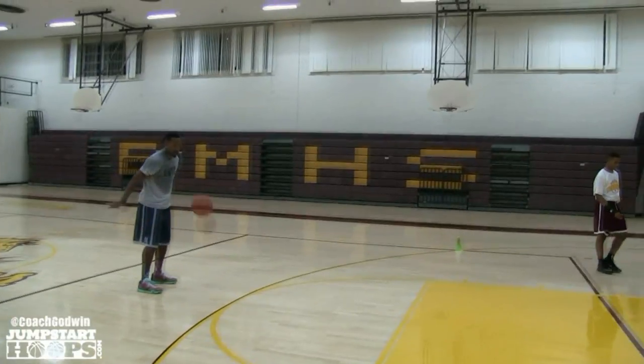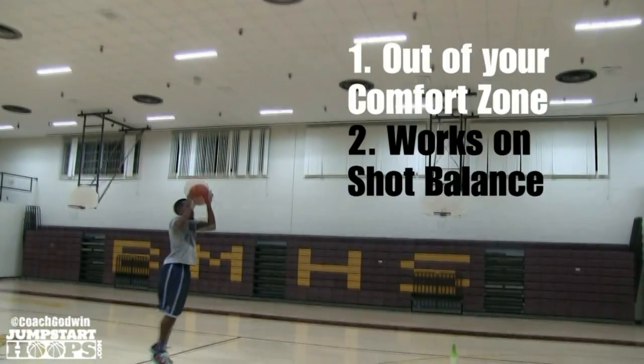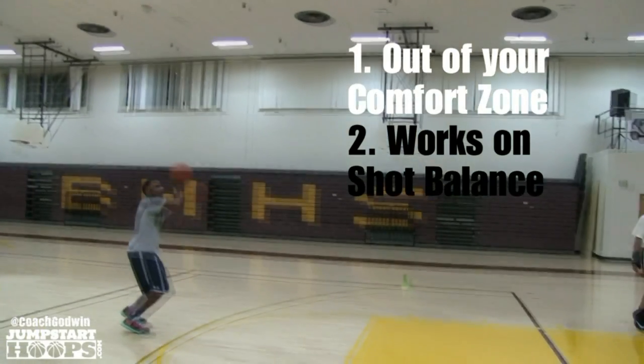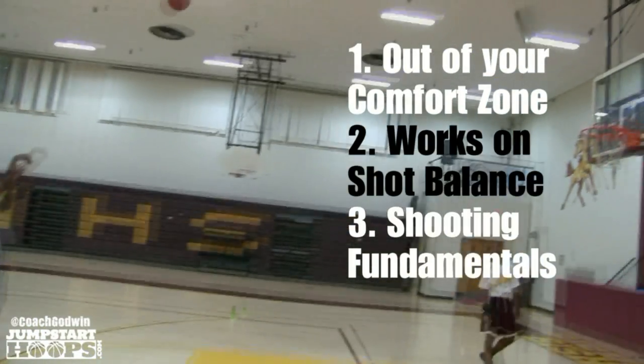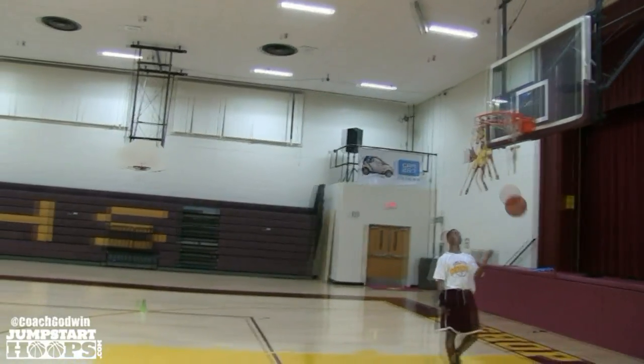There are a couple of key points that this drill focuses on. Number one, it gets you out of your comfort zone. Number two, it works on your balance. Number three, it's your fundamentals, which I like to break down as footwork, form, and follow-through.